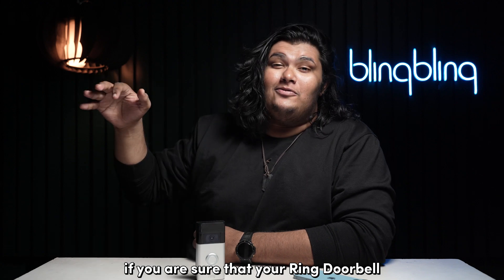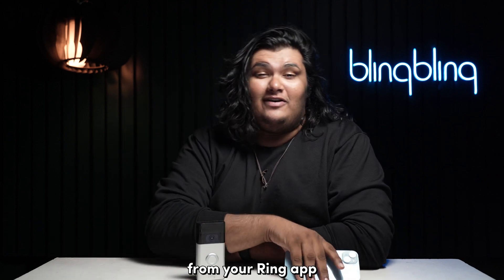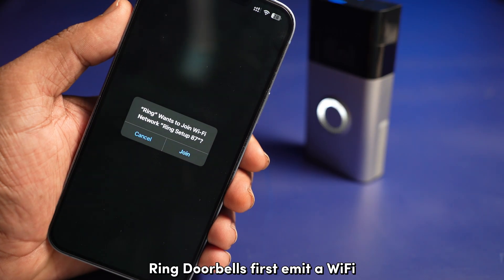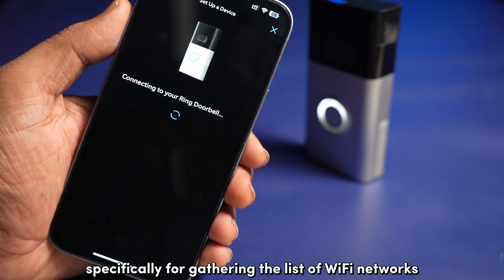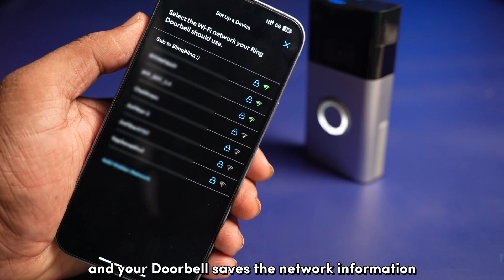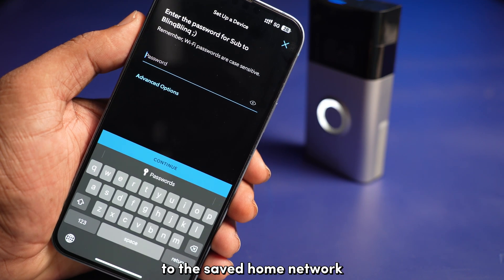If you're sure that your Ring Doorbell is in range of your 2.4 GHz Wi-Fi signal, the next thing to look at is the app permission list from your Ring app. Let me walk you through how your Ring Doorbell connects with your Wi-Fi. During setup, Ring Doorbells first emit a Wi-Fi signal for your phone to connect to, specifically for gathering the list of Wi-Fi networks recognized by your phone in its proximity. You can select your home network from the list, and your doorbell saves the network information and disconnects this temporary network. After successful pairing, your doorbell connects to the saved home network every time it's in range.